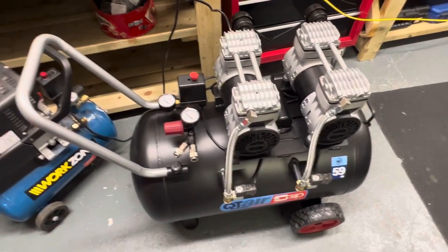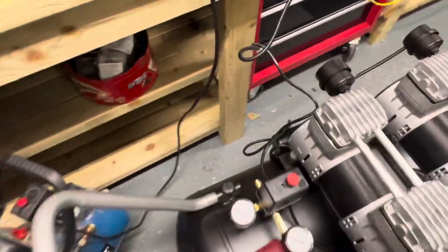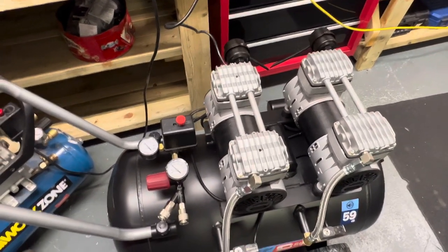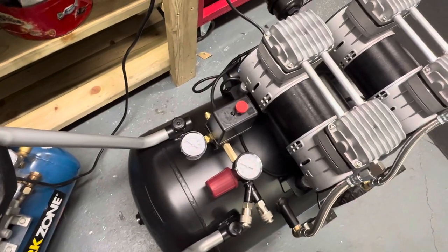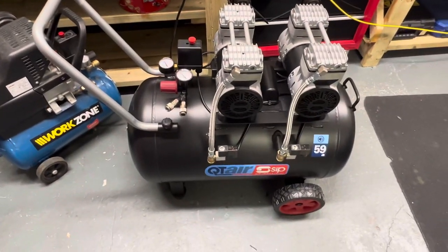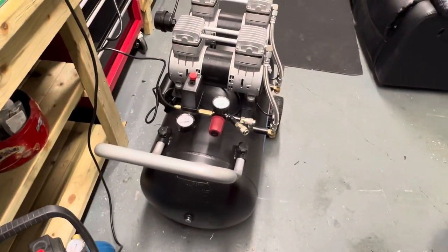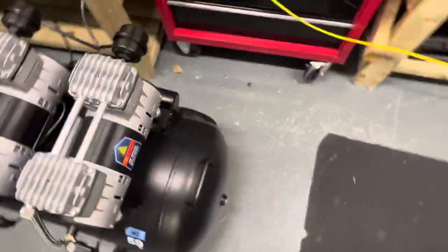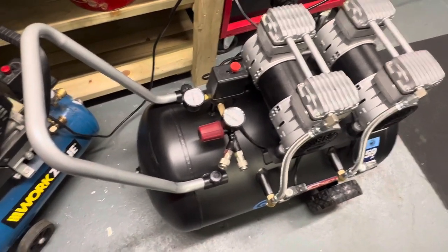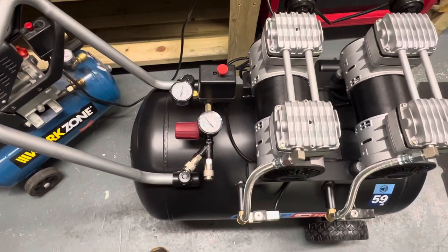The difference is unbelievable. I can't hear myself think with that one, but with this one — that's ridiculous, that is actually ridiculous. I think it's going to take a while to fill. If you use an air tool constantly and that's filling up, I think you'll hear the air tool more than you'd hear the compressor, quite honestly. That is super quiet.